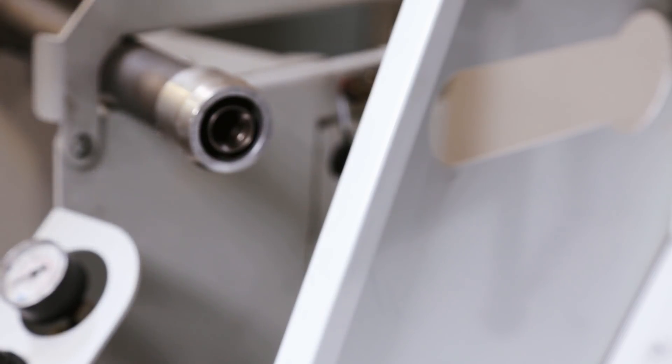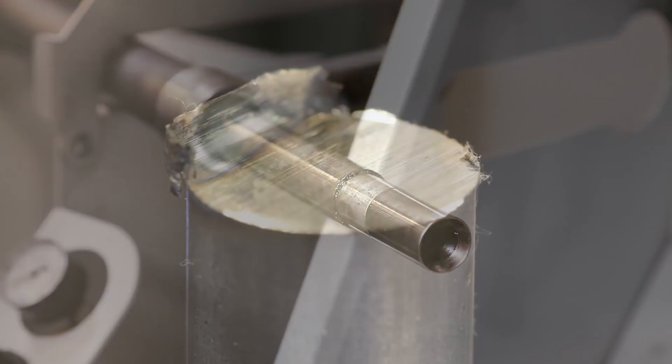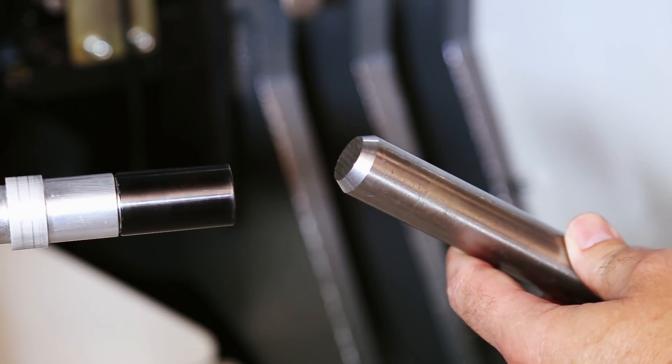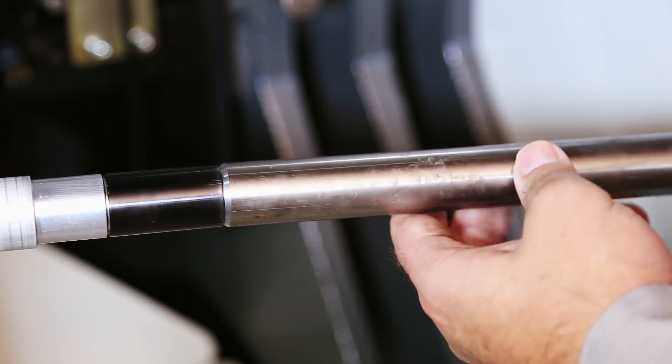On the CL1, bar whip is minimized by engaging the bar stock at the back end of the conical live center. Though uncommon, if you're having issues with bar whip and pushback during cutting, then you may need to dress the end of your bars with a 60-degree angle to match that on the conical center.